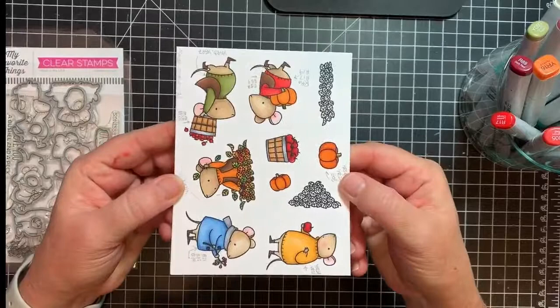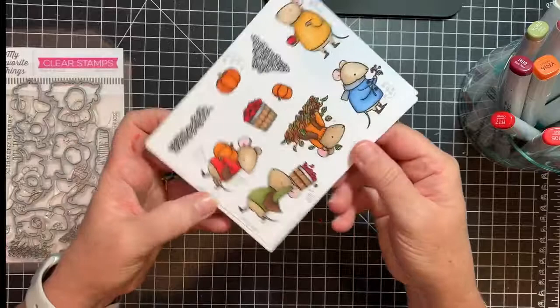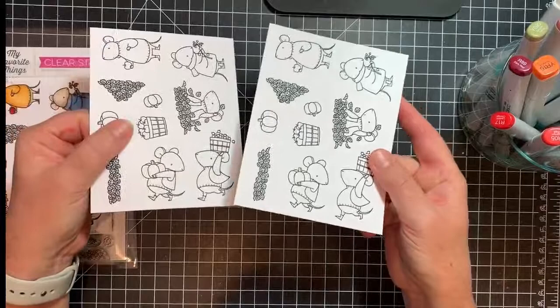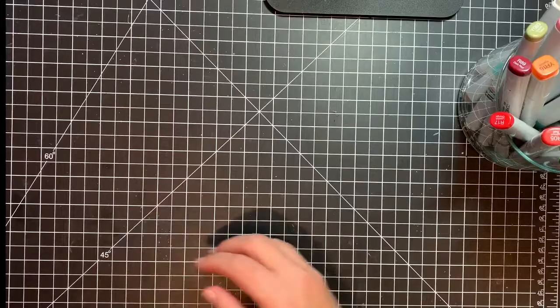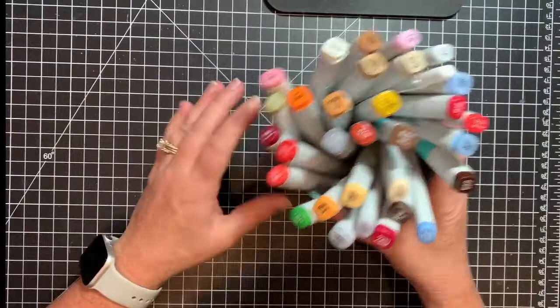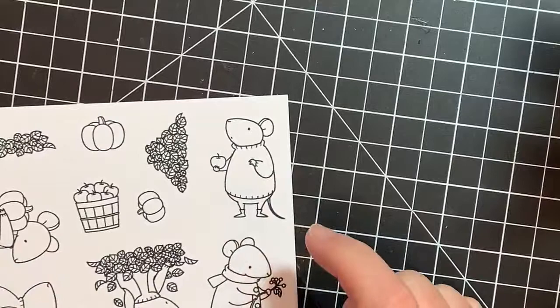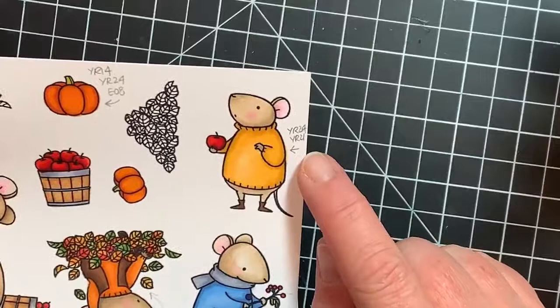I bought the coordinating die and I did a color map. If you've seen a few of my other videos, I do color maps for the little critters or the stamps so that I have a reference, and I just keep it in the stamp pocket. I make note of the different Copic markers I've used to create the coloring for each of these. I usually stamp out several cards and keep those in the stamp pockets as well. Once I have the stamp map figured out, I put the markers I'm going to use in a bucket so I'm not constantly reaching into my main storage.